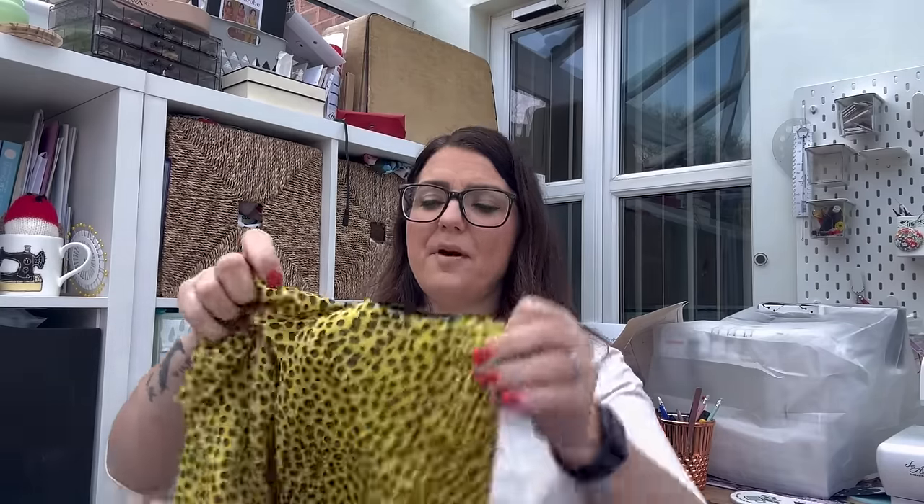I decided to size down to the 14, knowing I might need to let the seam allowance out a little at the waist, but across the bust it should fit well. The other adjustment I made was a sway back adjustment, because in the back of my bodice I had quite a lot of fabric pulling. I know now that doing a sway back adjustment pulls it down, puts the shoulders in the right position, and it just fits much better. I was pretty confident that sizing down to the 14 and doing the sway back would work, though I was still a bit nervous.